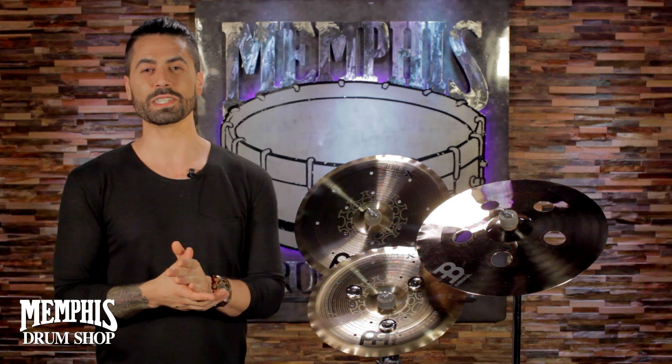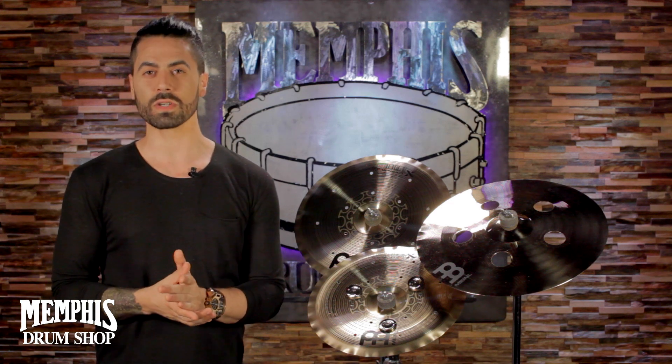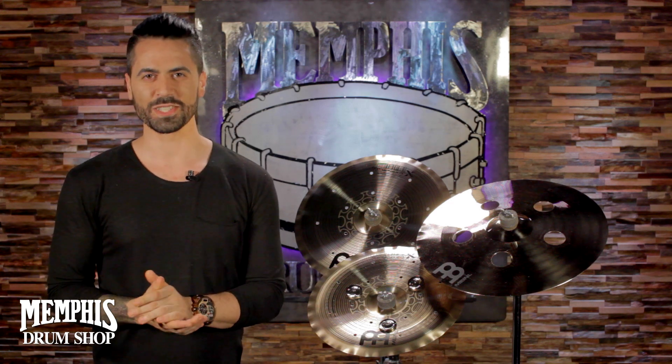If you want to learn more about the Gen X series from Meinl, you can do so at memphisdrumshop.com or mysymbol.com. I'll see you guys there.